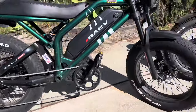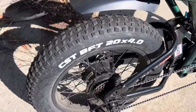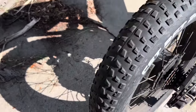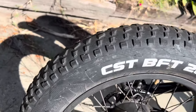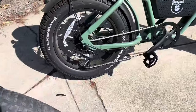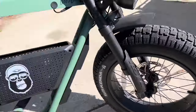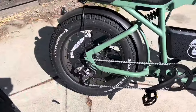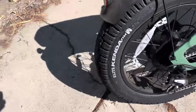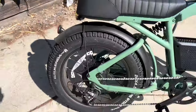Both of them have 750 watt motors and 7-speed gear shift transmissions. The Bullet comes with CST BFT tires, which is kind of a mild knobby — a lot of people hate these tires. This one's got about 350 miles on it and you can see the knobs are starting to wear down. The Ape Rider has 20 by 4.5 fat tires — these are a lot fatter. They're Kenda tires and they've got a much better street tread on them, so you're going to get a lot more life and a lot more grip on the street.